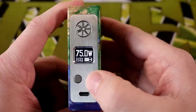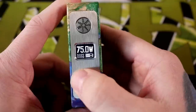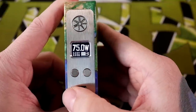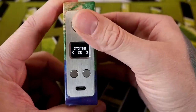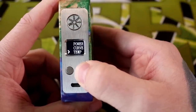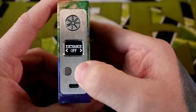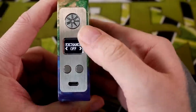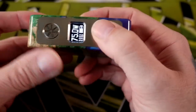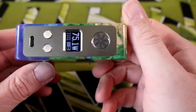The screen is small and simple — it looks maybe a little bit outdated in 2018. It adjusts in 0.1 watt increments, which is kind of a bummer; I always prefer 1 watt increments. A five-click will get you through the menu, and you can change a whole bunch of things — the mode, custom TCRs, custom TFRs, a curve, temp. I just leave mine in power mode. You can also adjust the brightness of your screen and swap between black on white or white on black. All the buttons are very nice and clicky, and the fire button sits very flush with the brushed aluminum front plate.